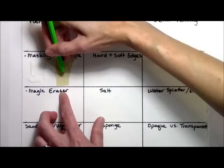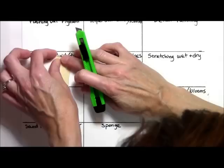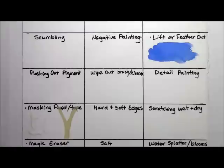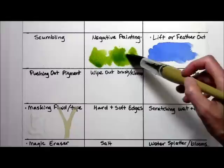I didn't get it completely on that one edge, but I was able to tear it off anyway. So I have my tree shape, and I'm going to leave the masking to dry — the tape is already dry. Now we're going to go back up to negative painting. Negative painting is a way that you can paint around something else to make another shape, and also to refine the shape you may have put on at first. I'm just putting on a light color so that I can then paint a darker color around it later.